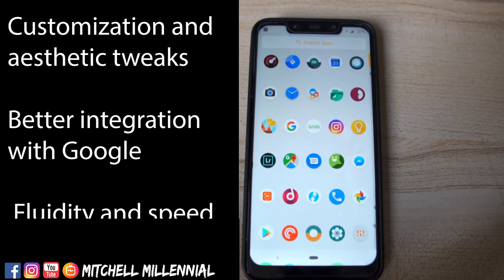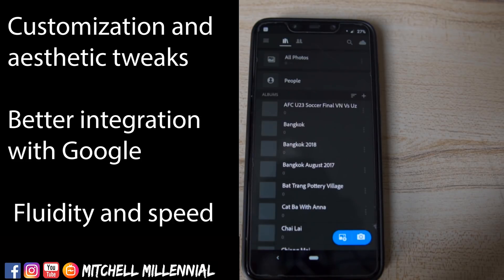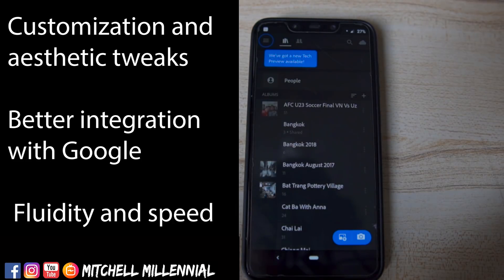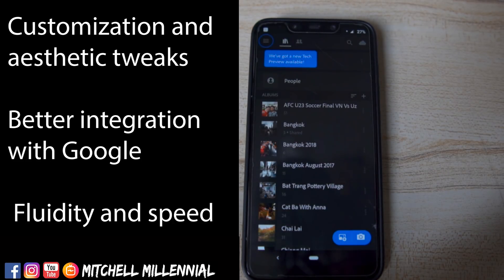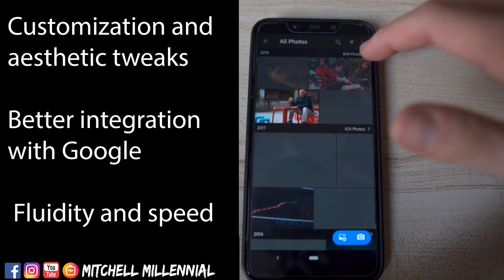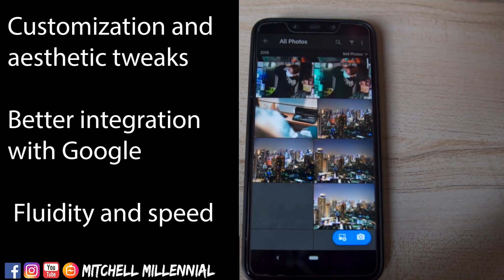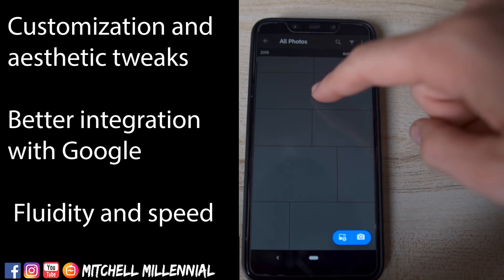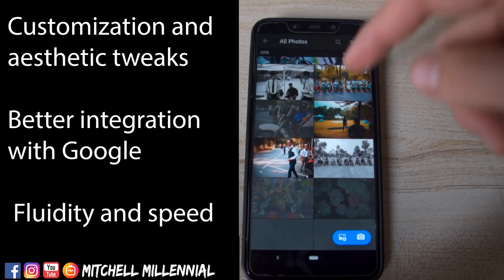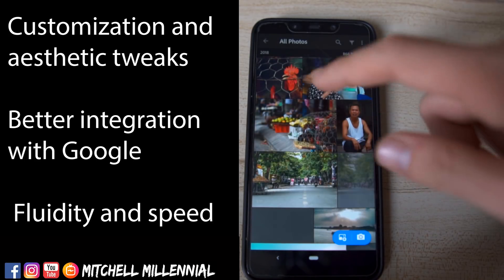The third and final thing that I like about running Lineage OS on the Pocophone F1 is the speed and the fluidity. It runs great — really lean, really fast. I'm using Adobe Lightroom Mobile, which has a huge tax on the system in regards to pulling all of these images from the cloud. And outside of the images loading, which is based on my connection speed, it's super smooth and super fluid.